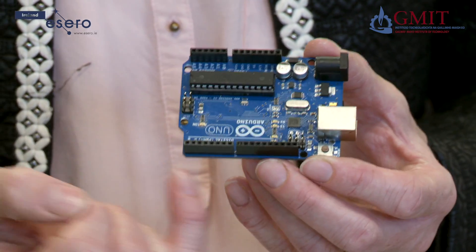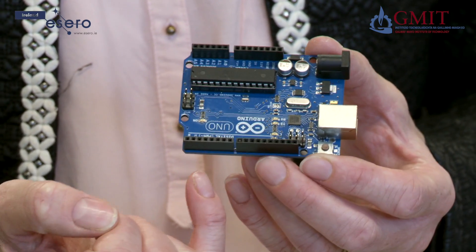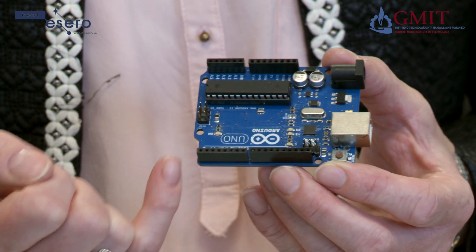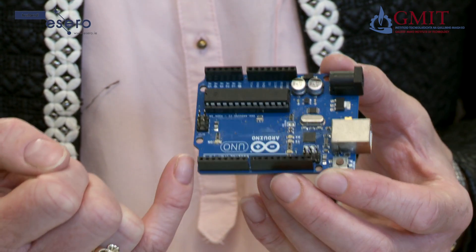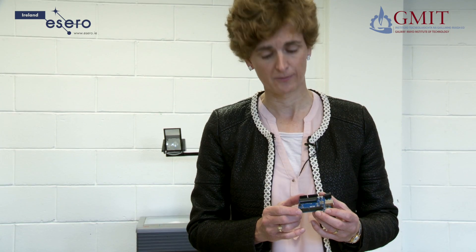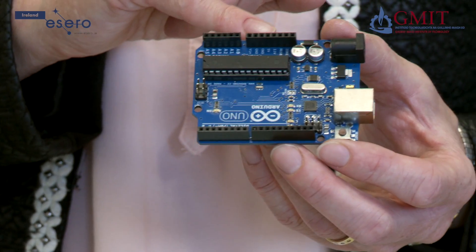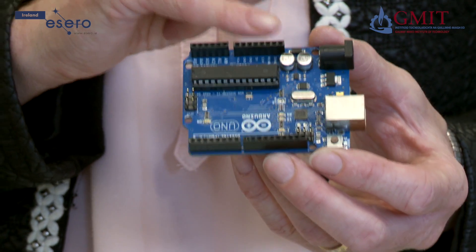On one side we have the digital input/output pins, labelled 0 to 13. The first two are also labelled receive and transmit, RX and TX. On this side we have the analogue input/output pins, labelled A0 to A5.